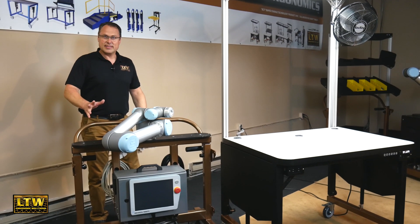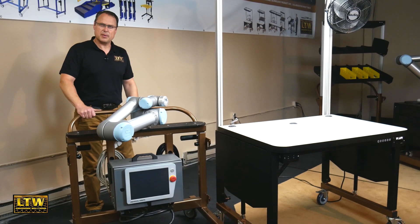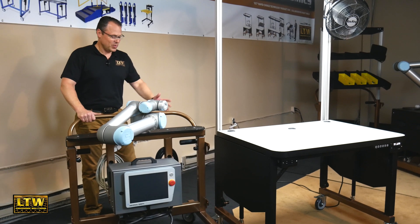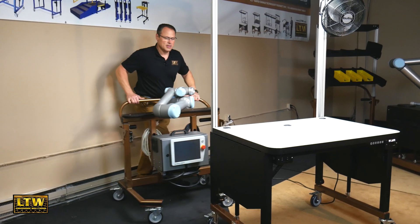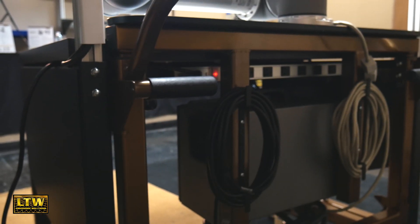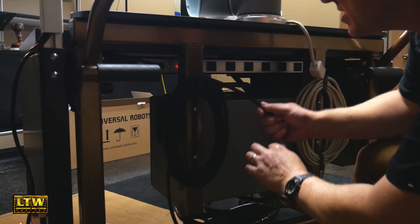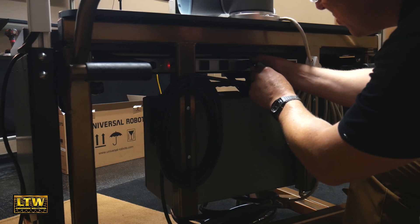That was easy. Now that we have the universal robot all mounted up to the LTW RCT workstation trolley, we can simply go ahead and dock it right into the back side of our workstation. We have a power strip right on the back of our RCT workstation that you can just go ahead and plug in your robot.